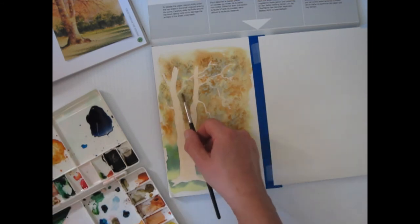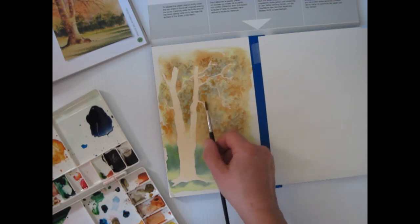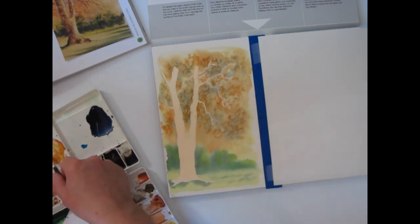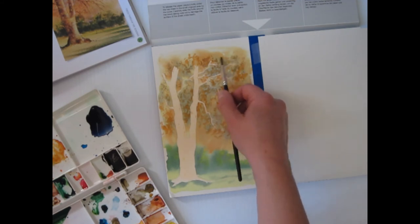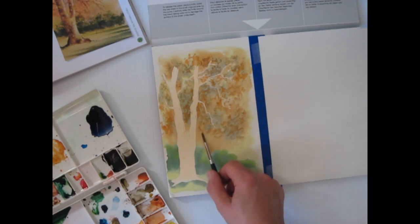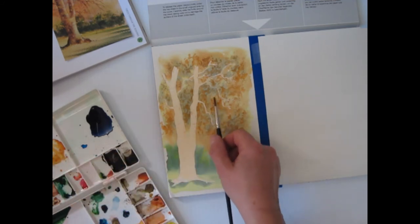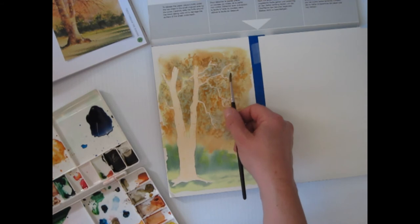Go right up to the edge of the tree with this because I've got that masking fluid on it. That makes it look a little more realistic because you've got foliage in the background — you see a little bit of a hint of foliage there. It's the impression of a tree. It's not a perfect tree, it's not a photograph. Paintings shouldn't look like photographs — it's art, it shouldn't look like an exact copy.